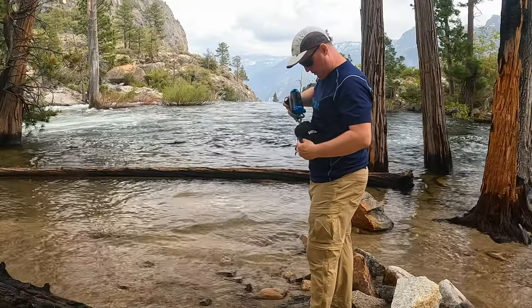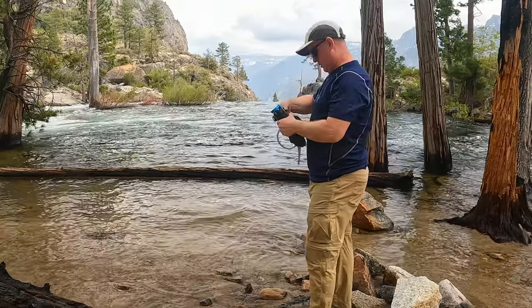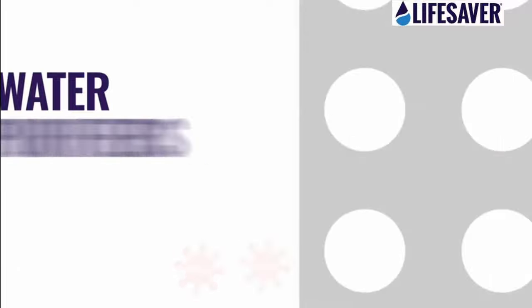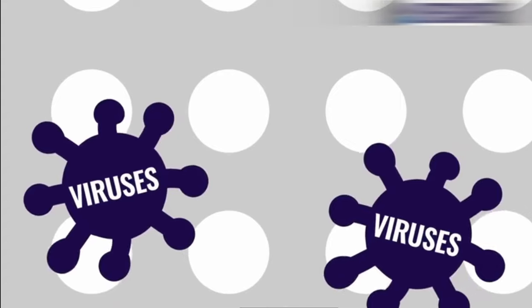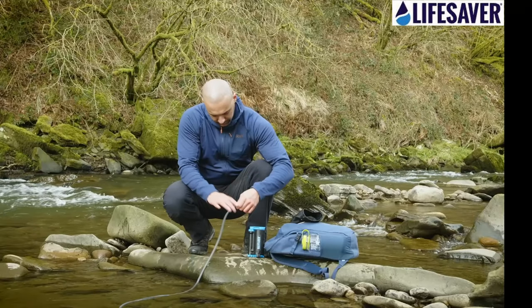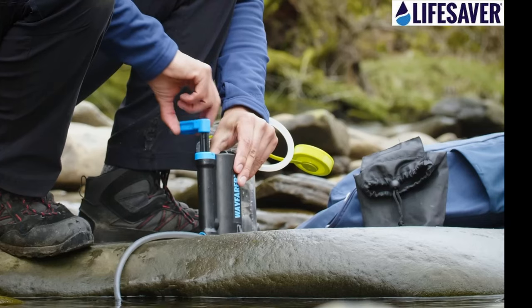Recently I started looking back into the pump style filters. A pump filter has several advantages over the smaller inline types. Most of these pump filters will filter out a lot more impurities, including some that are fairly dangerous, than the inline squeeze type filters. The pump filter is quite a bit easier to use because you are basically just tossing a hose into water and sitting down wherever you are comfortable and pumping until everything you want filled is full. This can really come in handy when there is more than one person in your hiking or camping party.